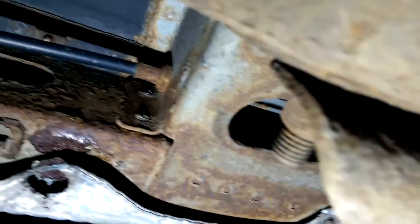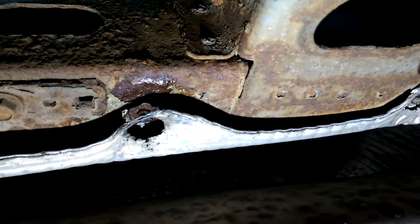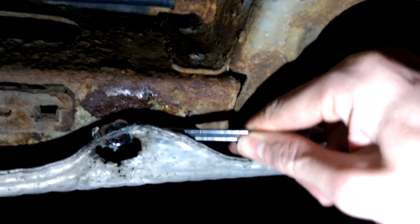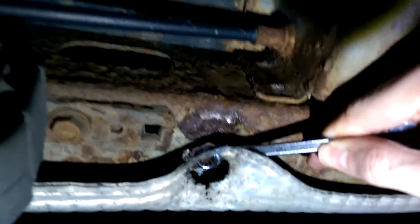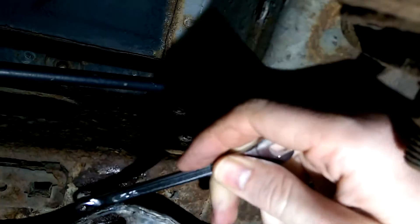After a bit of trial and error it doesn't look like it's 8 metric — I've actually gone with 5 sixteenths. Hopefully this is starting to grip. It's quite tricky.